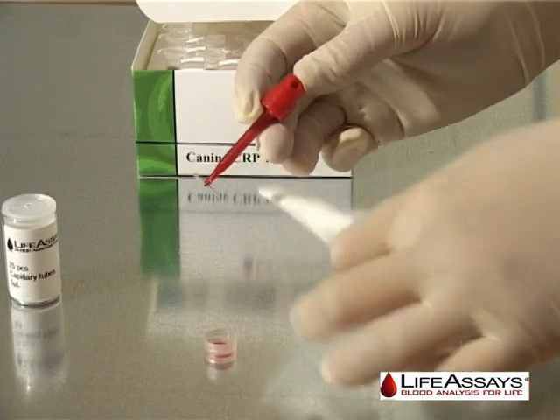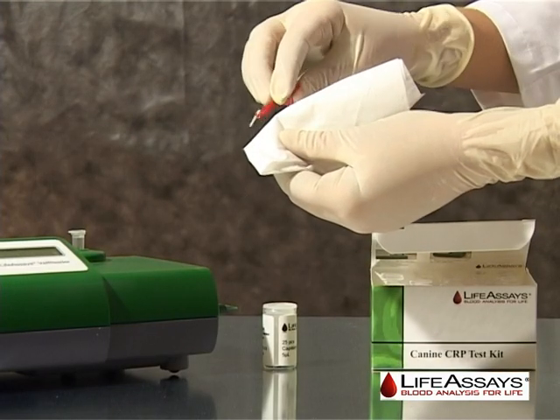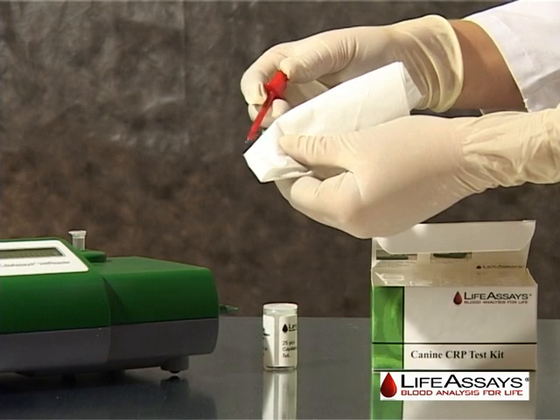Excess sample on the outside of the capillary can be removed by carefully wiping off the excess with a clean tissue.